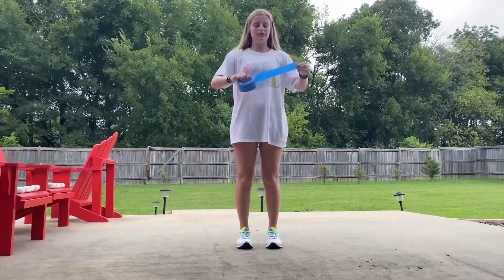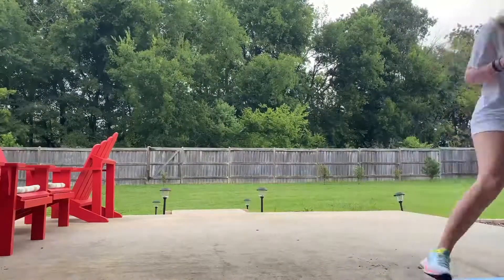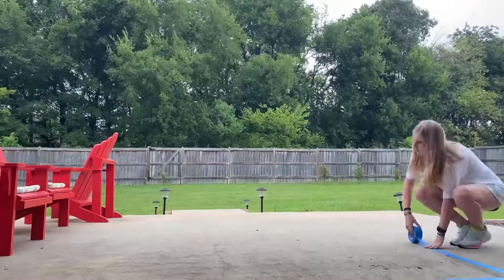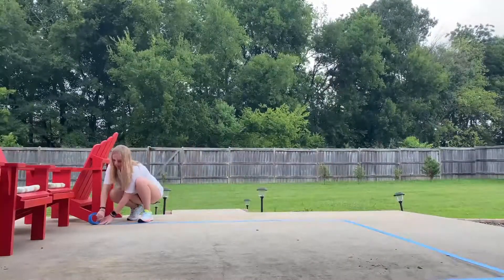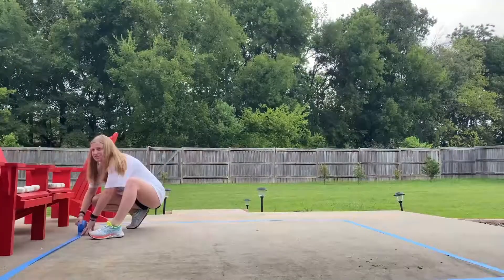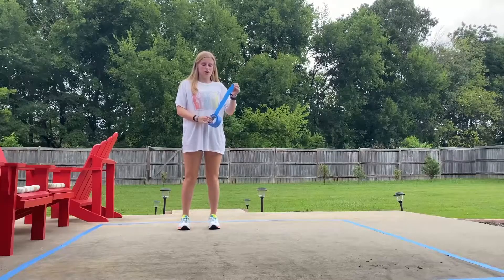So you're going to lay down a 10 foot by 10 foot square using tape like so. And now you're going to put a cross in the middle of the square.